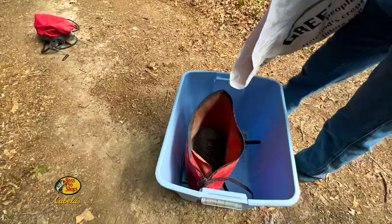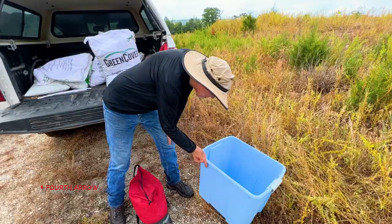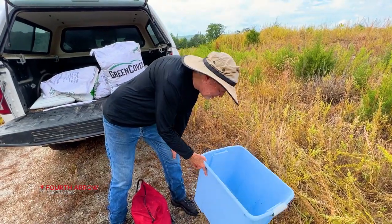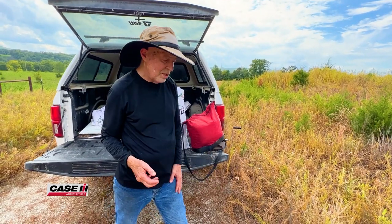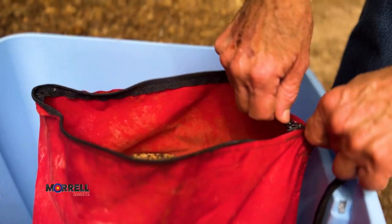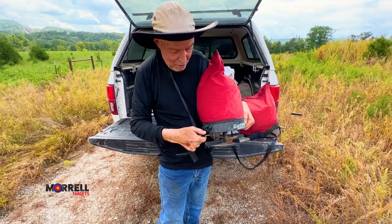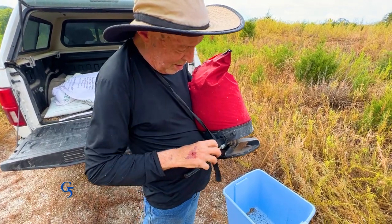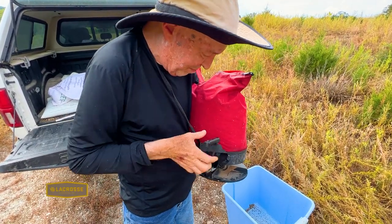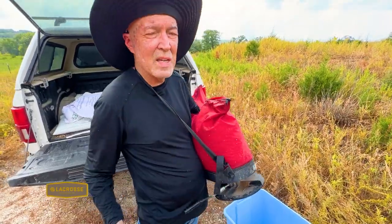I put my spreader in a tub so whatever seed I don't get in there I can save and throw it out. If you're like me, you always spill some seed, and this just keeps you from doing that. We've got these little old spreaders — so old that the strap tore off, but it still works. Come on along and spread.